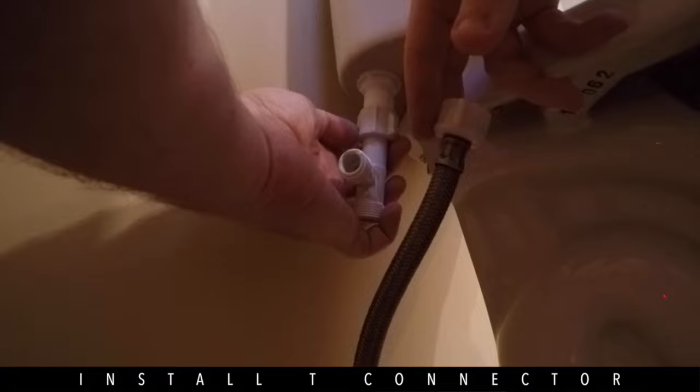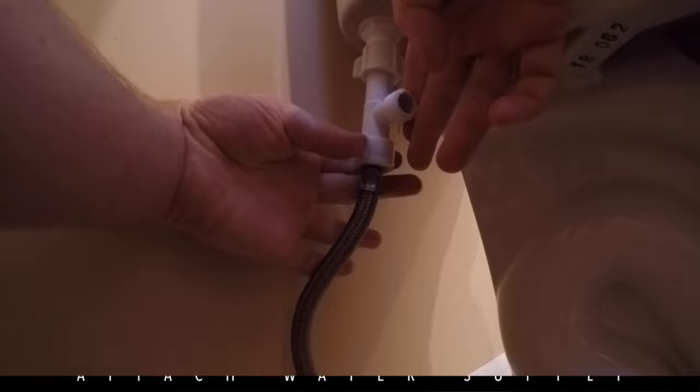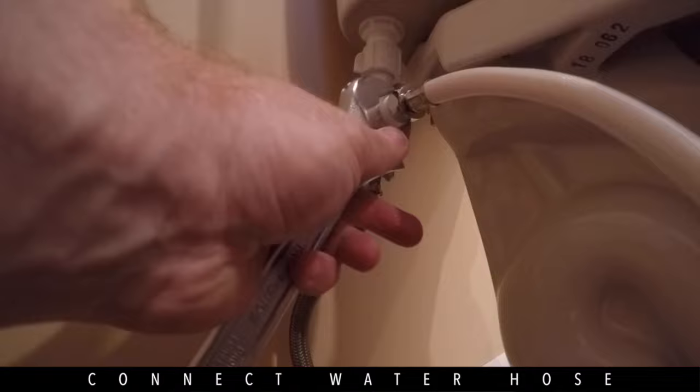With your tank already drained, hand tighten the T-connector. Next, attach the water supply from the house to the bottom of the T-connector. Finally, attach the water hose to the T-connector that will supply water to the bidet.